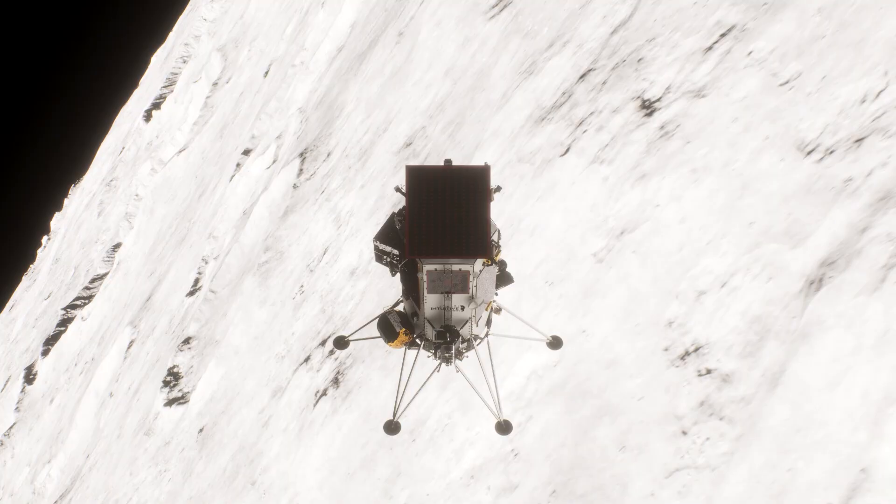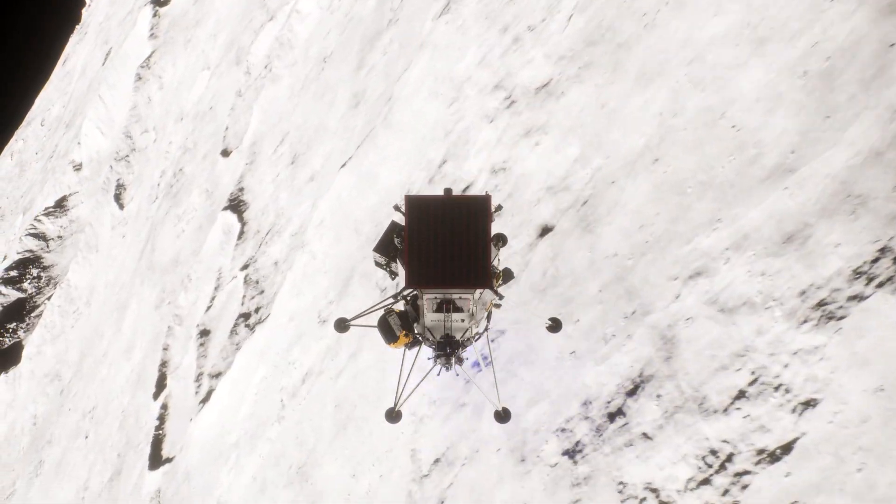During the braking burn, we're basically decelerating from orbital velocity for about 12 minutes — the maximum acceleration — to slow down from 1700 meters per second to around 10 meters per second. That's the braking segment. At the end of that, we're targeting 400 meters above the surface. What you're seeing now is after we complete that braking burn, near our target landing site, 400 meters above the surface. Then we begin to pitch up until we're vertical.